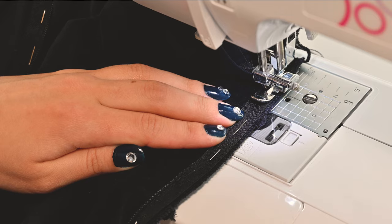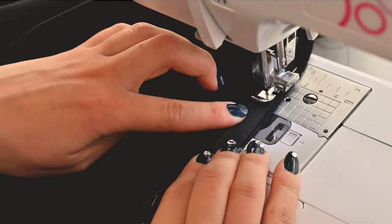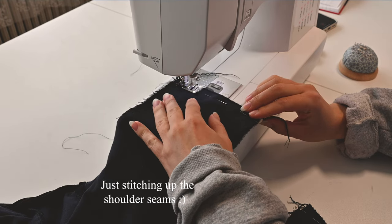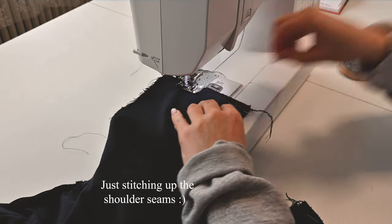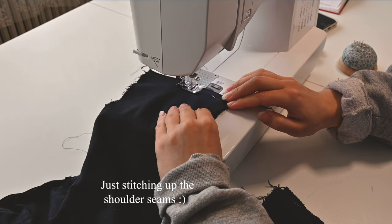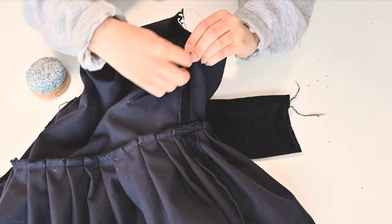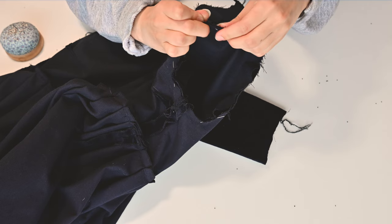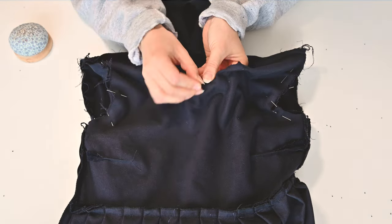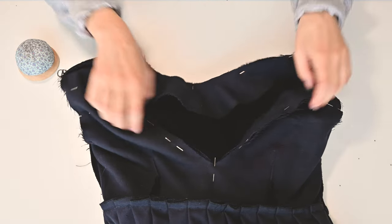I had to seam rip and cut the entire dress up center back, and say a little prayer that there was somehow 3cm of room not calculated into the pattern to use for seam allowance for the new zipper. I re-sewed the accessible parts of the side seams to give more room as well. So before reattaching the zipper, I sewed the sleeves and facing in place.